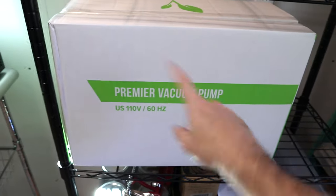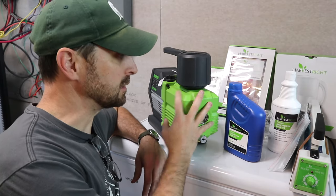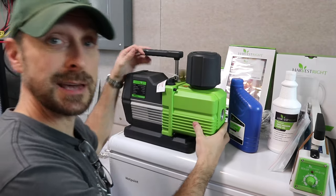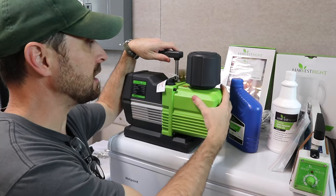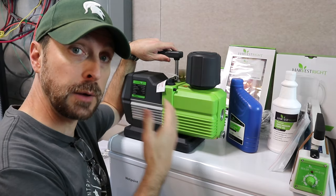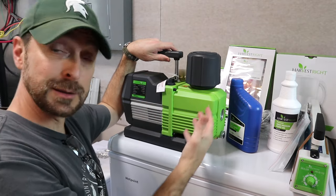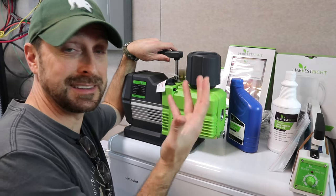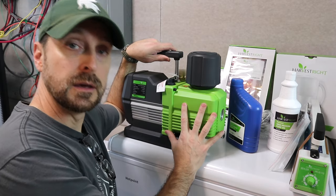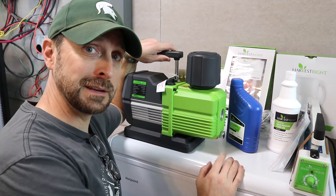Over here we have the business end of the whole deal, which is the vacuum pump itself. This thing is hefty — all metal, a really solid piece of machinery. This is the premier pump. They have an oilless pump and a step-down option from this one, but they sent us the premier pump, which is really, really kind. We're going to fill this up and get it going, and then we'll do what's called a bread run — I'll explain that in a minute.